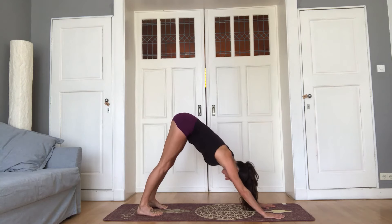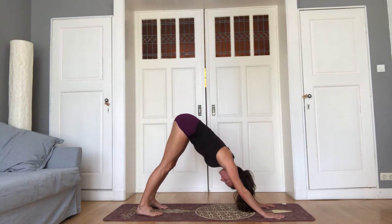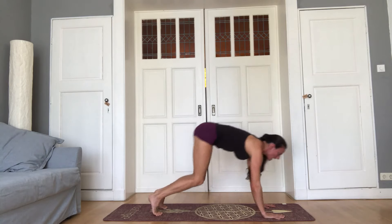Five breaths here. Inhale, one. Exhale, enjoy the rhythm of your breath. Inhale, two. Exhale, easy in the face. Inhale, three. Exhale. Inhale, four. Stay calm as you exhale slowly. Last deep breath, inhale, shoulders wide on the back. Exhale, bend the knees, look forward, top of the mat.